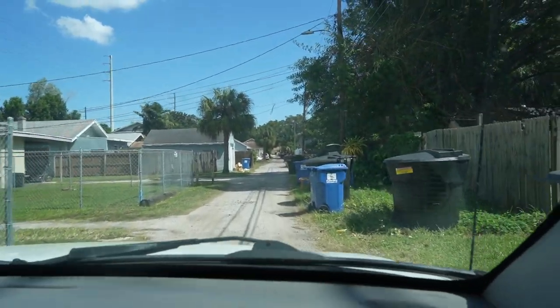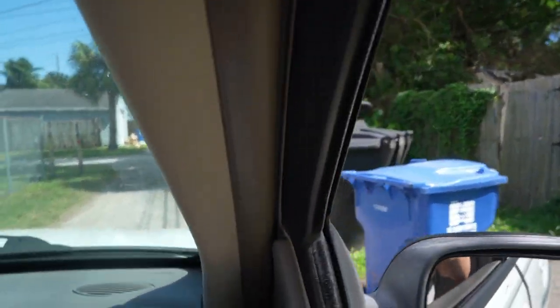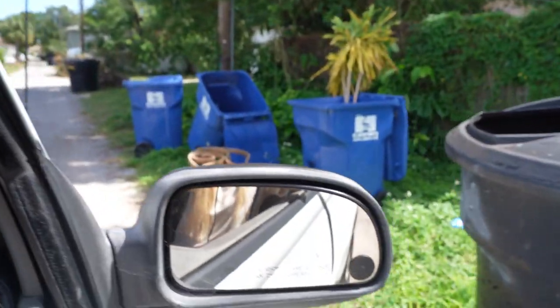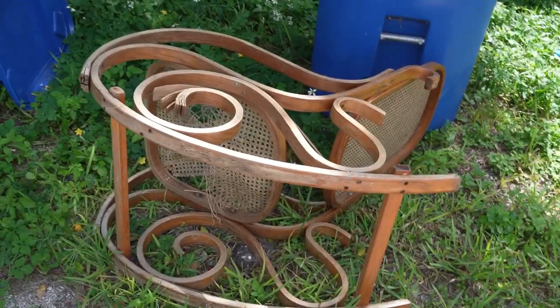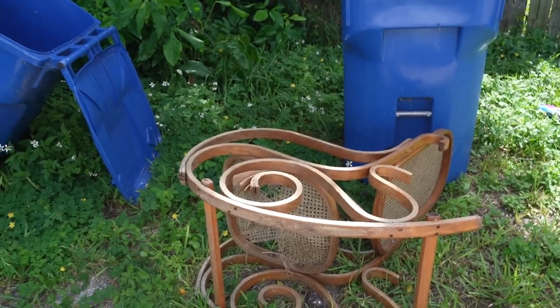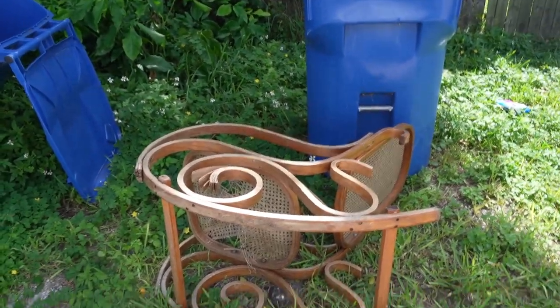It's a chair — something peeking out. What is it? Oh, it's the bottom. Oh my goodness. It's got cane! Oh my gosh. Is that like a bentwood rocker?